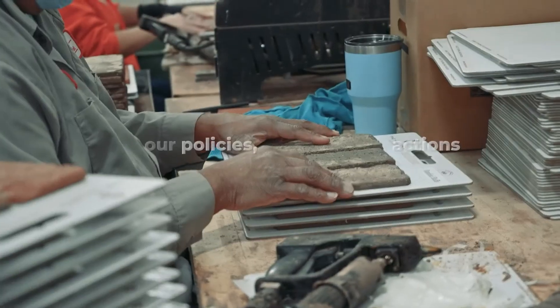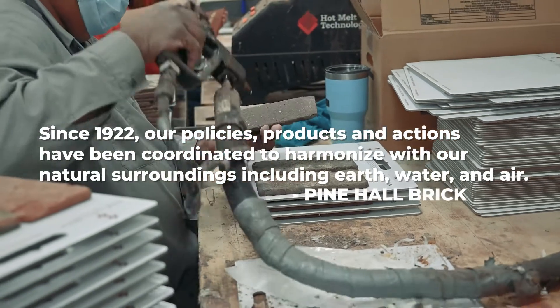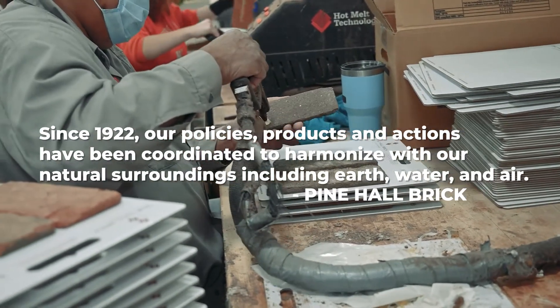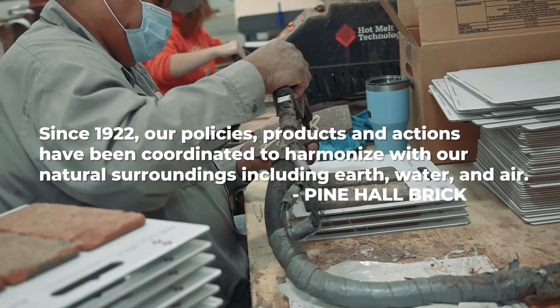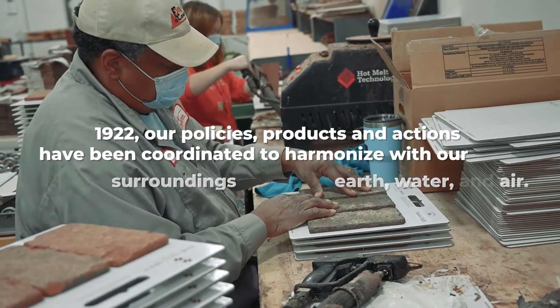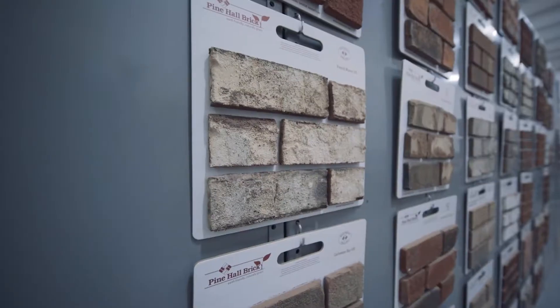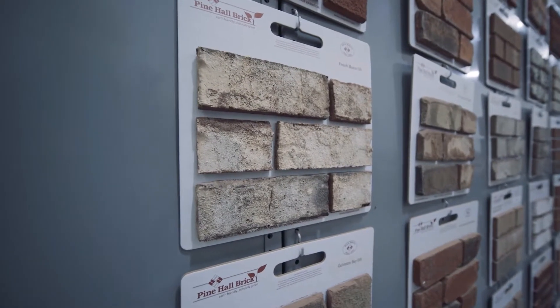This is our sample room. This is where we take our bricks, saw the face off of them, and glue them to boards so we can send them off to customers as a sample of what our brick actually looks like on a wall. We glue the brick to the board and ship it off to the customer or to a showroom.